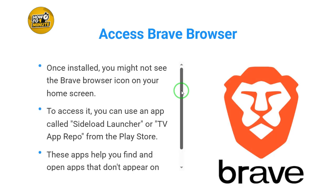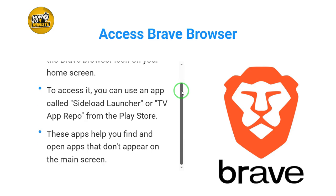Once installed, you might not see the Brave Browser icon on your home screen. To access it, you can use an app called Sideload Launcher or TV App Repo from the Play Store. These apps help you find and open apps that don't appear on the main screen.